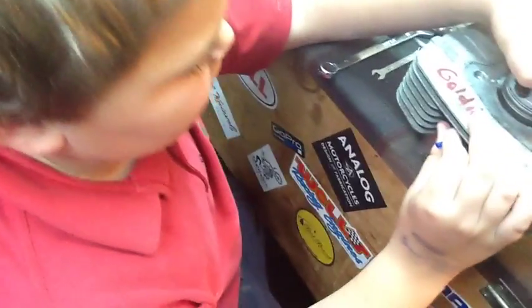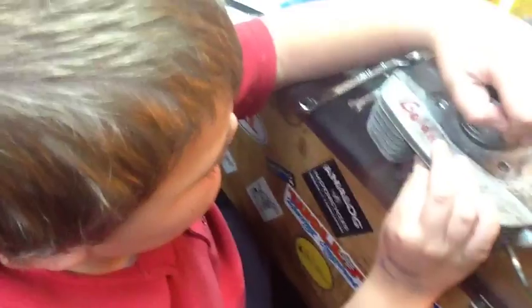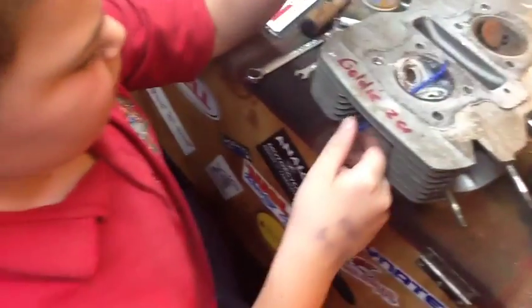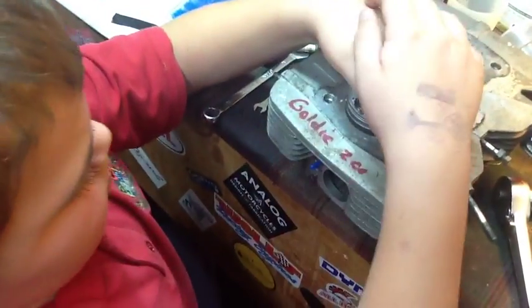And then we turned it over and rocked it back to top dead center. We had it right here - see if you could push that down and make a mark. There you go, push.